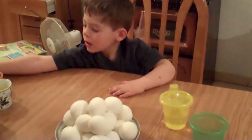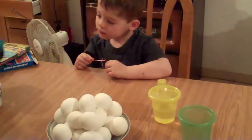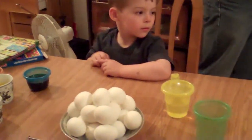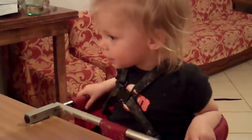Do you like eggs? I don't know. What color do you want to start with, Michael? This one? Daddy's going to grab the water. What color do you want to start with, Abby? Yellow? Can you say yellow? Yellow.